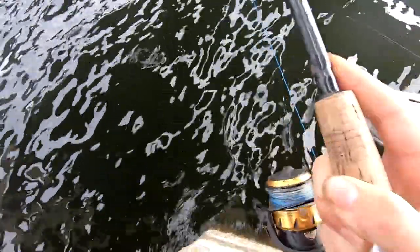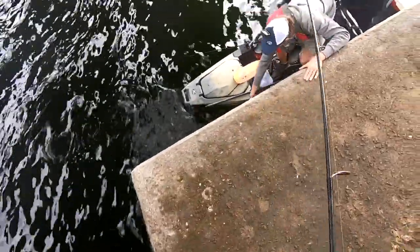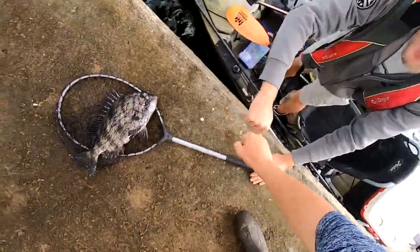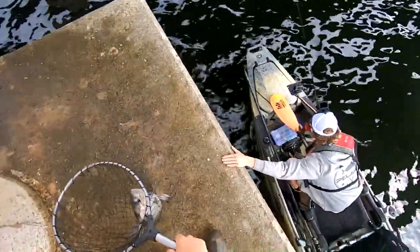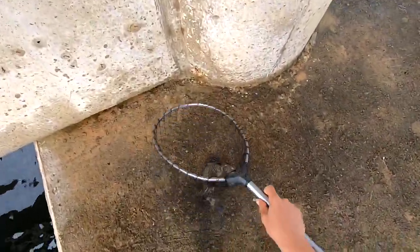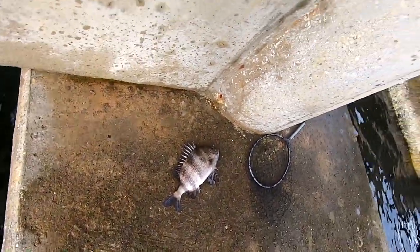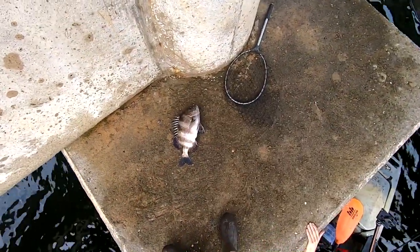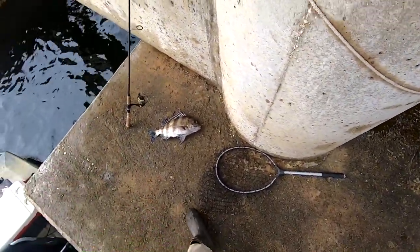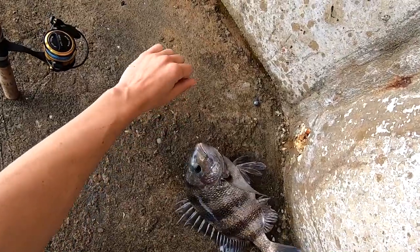So those are basically all the baits I'd recommend for sheepshead fishing. There are some other baits people swear by too — barnacles, which people scrape off oysters and pylons, squid, and I've even seen people get sheepshead on crankbaits, which is crazy. It's absolutely wild what the variety of this fish's diet is. But primarily I'd recommend: number one the fiddler crab, number two oysters, number three shrimp, and number four mussels.